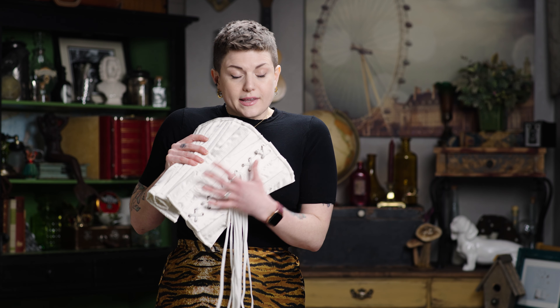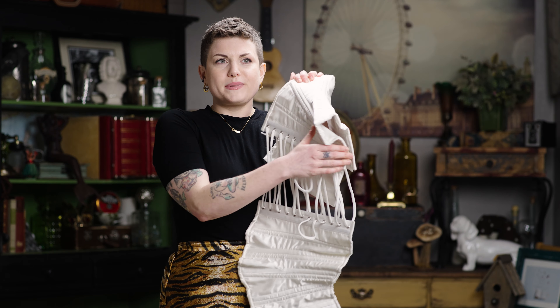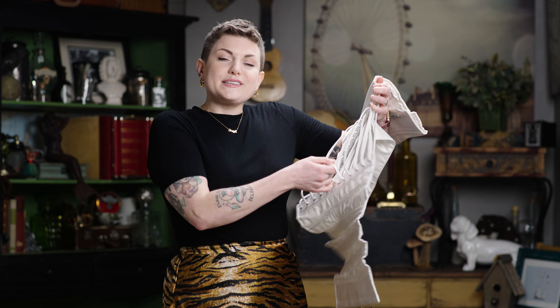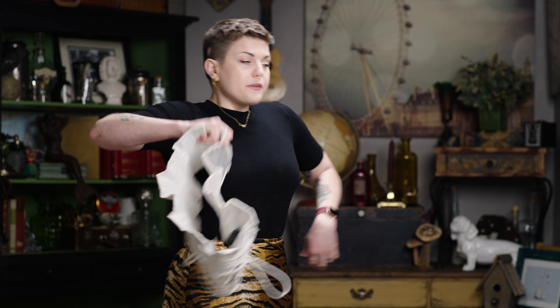It's really important when you go to put your new corset on that you fully loosen this corset. What you need to do when you are loosening it is to allow yourself to wrap the corset around your body without putting any pressure or tension on the pins in the front. So you're gonna keep loosening it until it looks like this.